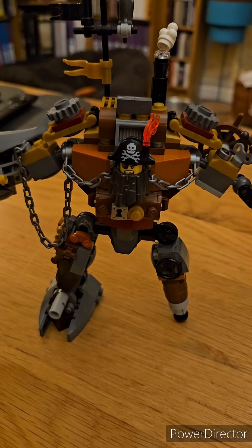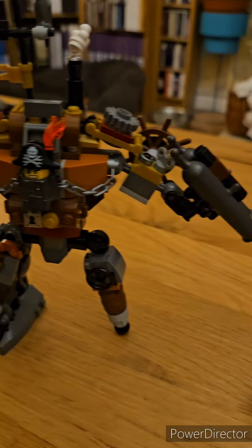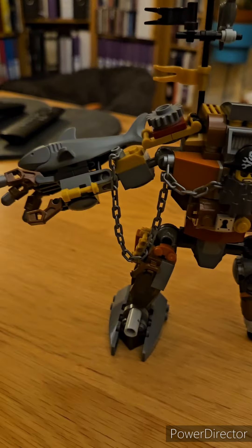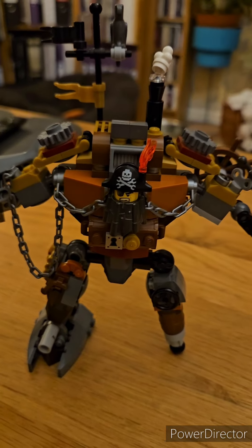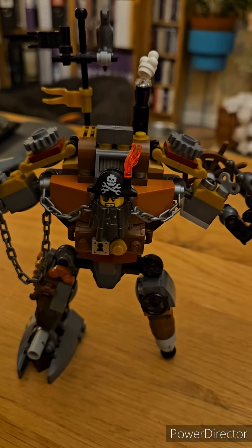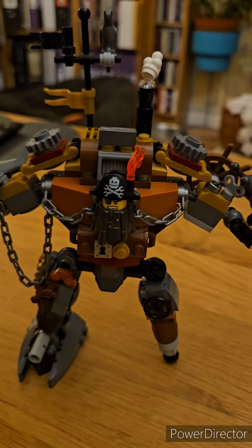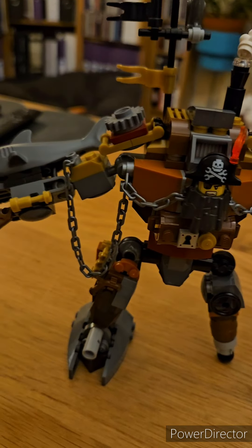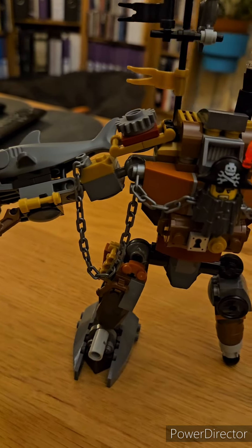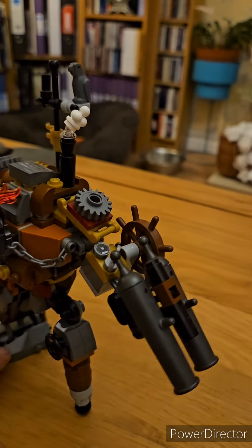Hello YouTube, this is Live for Ever and Die for Nothing doing a LEGO review of sorts where I talk about this particularly very old set that came out just after the movie, and I'll be showing you some of the upgrades I've made to it because it always bugged me as it didn't look movie accurate.